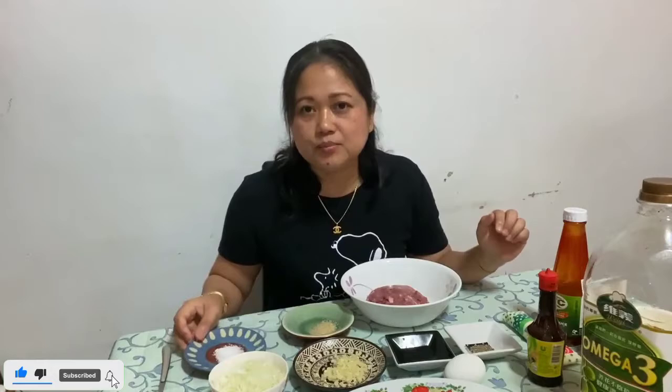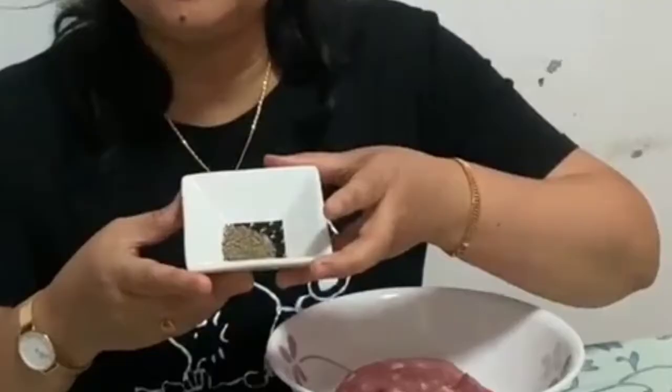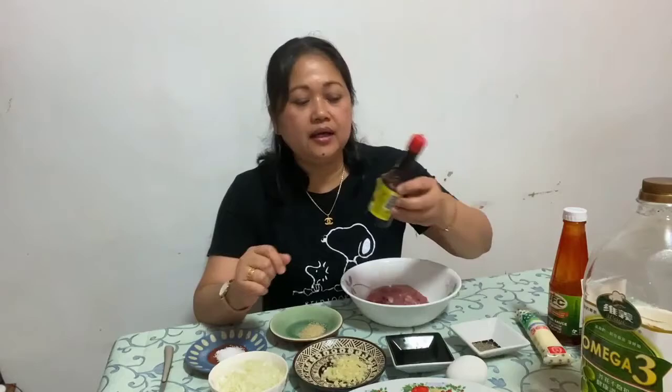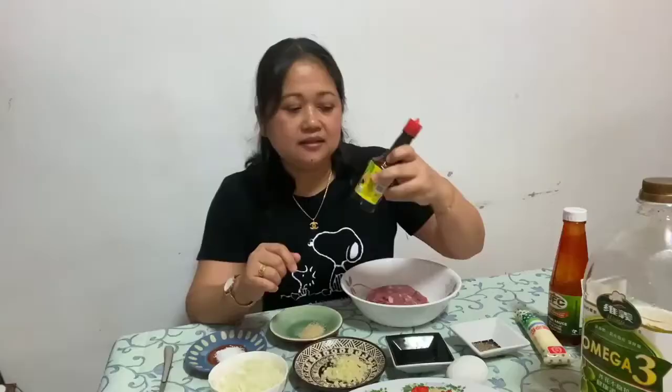At syempre maglalagay po tayo ng asin — 1 teaspoon lang po. At sugar, 1 teaspoon lang din po. Meron din po tayo ditong black pepper at soy sauce. Ang soy sauce po natin, instead na normal na soy sauce, ang ginamit ko po ay itong Norse Liquid Seasoning.